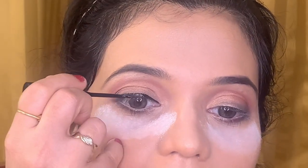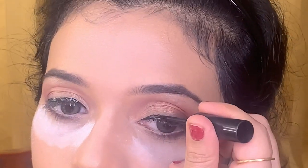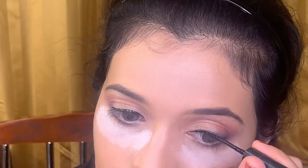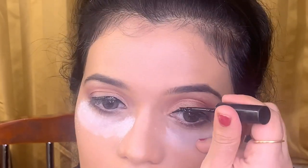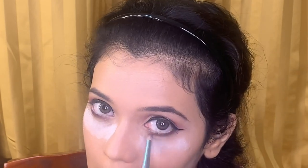Next I am using a liquid eyeliner from MAC to outline my upper lash line. To give a softer look to my lower lash line, I will be smoking it out with the help of a small pencil brush and a brown eyeshadow from the Huda Beauty palette.